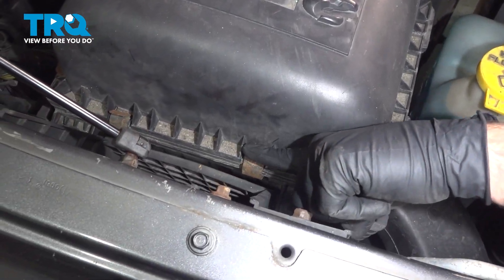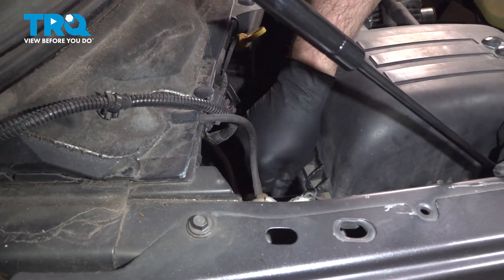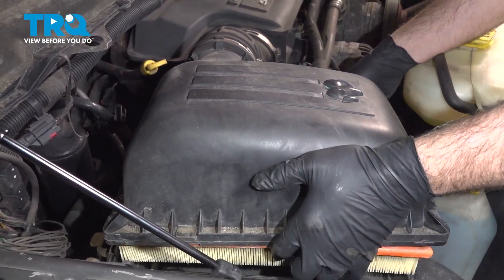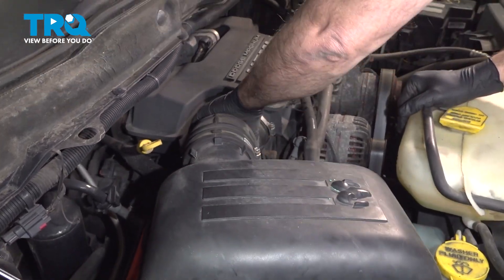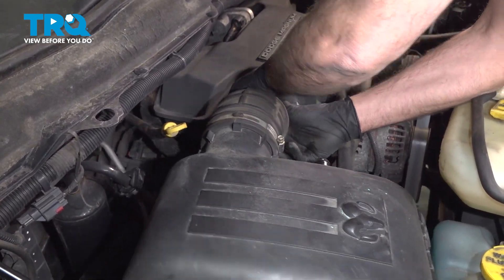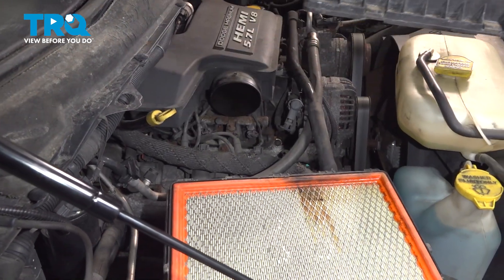I'm going to undo the clasps or the locks on your airbox and get a lift up on this. I'm going to go ahead and wiggle the intake tube off of the airbox here, then set that aside.